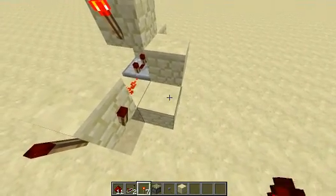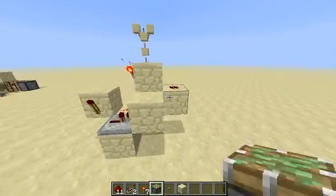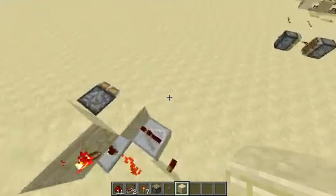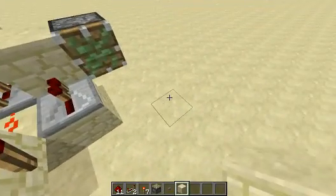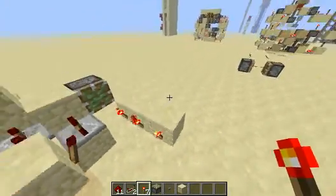Then a repeater from one tick to another block with a sticky piston. And then there's going to be three blocks right here — one, two, three — with torches under each one.